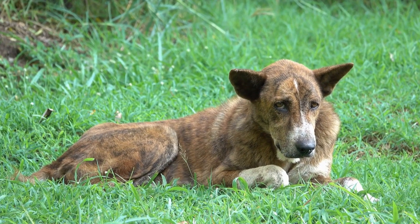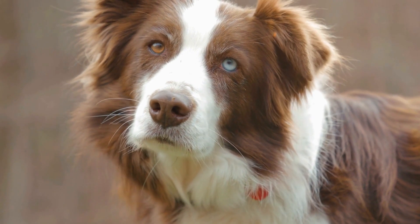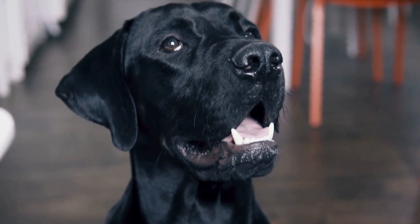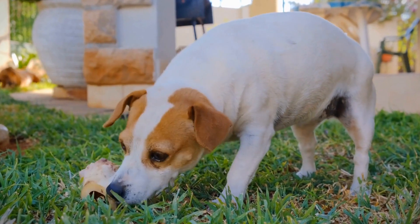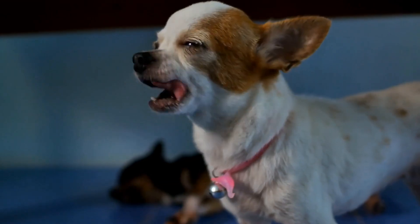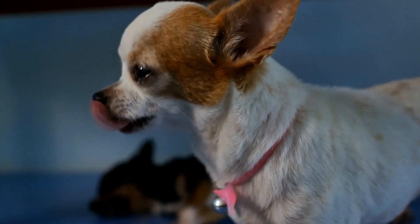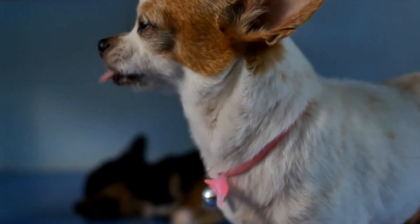How to Prevent Dogs from Chewing on House Plants. Having a dog is a joyful experience, but sometimes our furry friends can get into mischief. They have a curious nature and an innate need to explore their environment. This can often lead them to chew on things they shouldn't, including our beloved house plants. If you're tired of finding your plants destroyed and your dog's health at risk, in this video we will explore some effective strategies to prevent dogs from chewing on house plants.